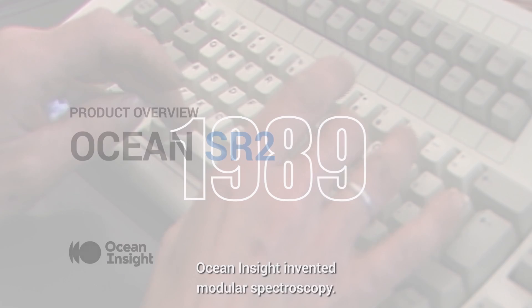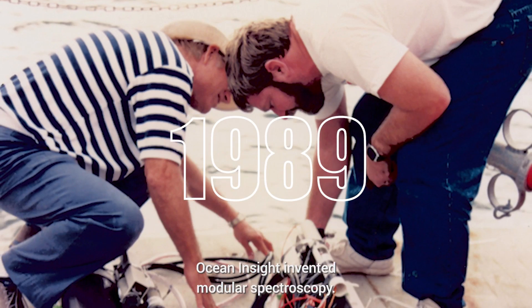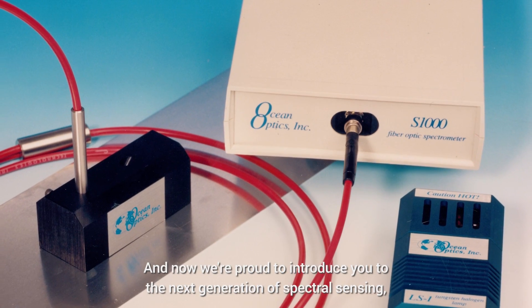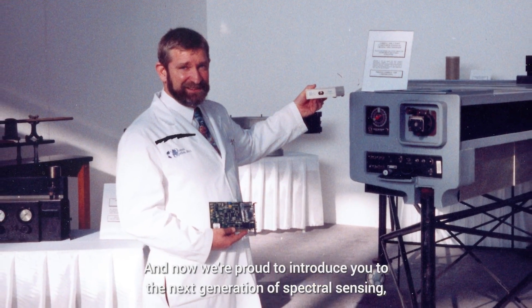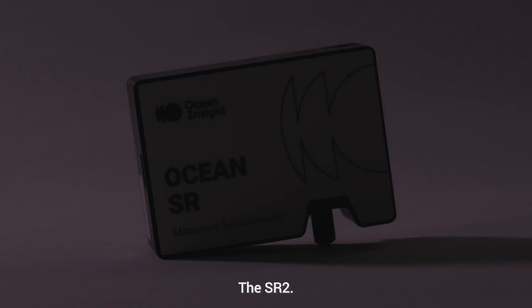In 1989, Ocean Insight invented modular spectroscopy. And now we're proud to introduce you to the next generation of spectral sensing, the SR2.